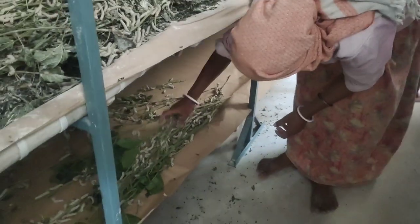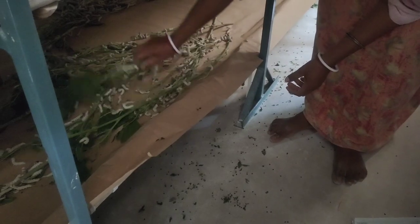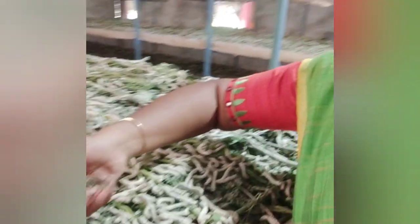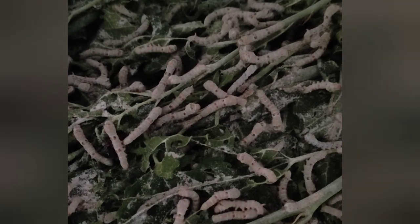The fish is ready to cook in the middle of the night. We will cook the fish in the evening and take the fish for 2 hours. This fish is ready for 15 days.